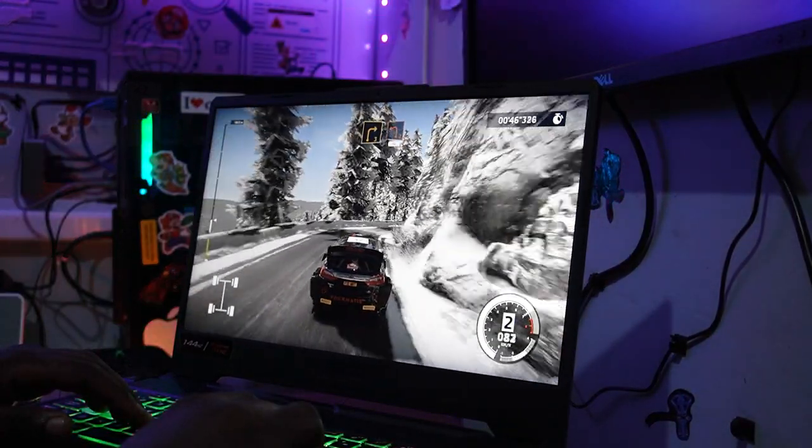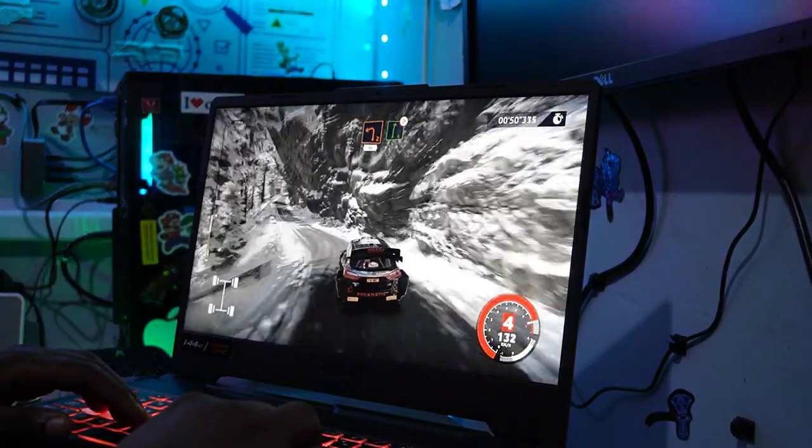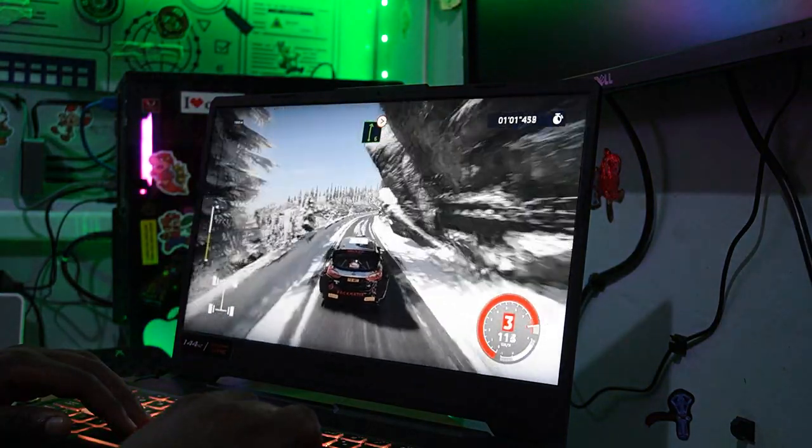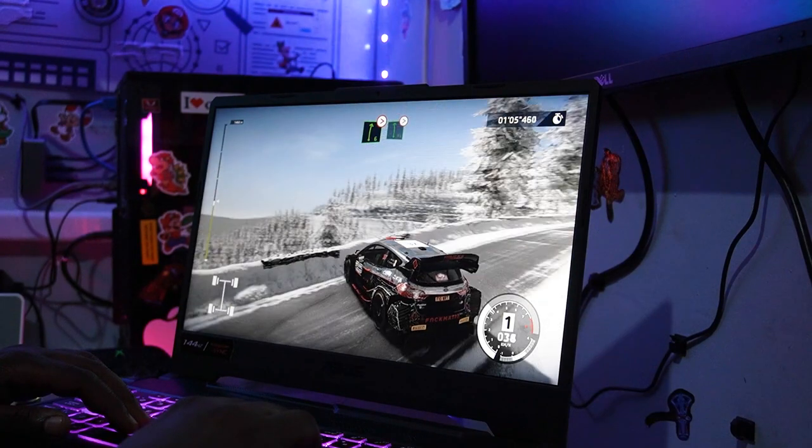The ASUS TUF Gaming F15 is a really nice machine. The Core i5 version gives great performance, and the RTX 3050 Ti with 4GB dedicated graphics is awesome for gaming. Playing WRC 10 at high ultra settings performed perfectly. The display's contrast and brightness are quite remarkable — the 144Hz really shows when gaming.